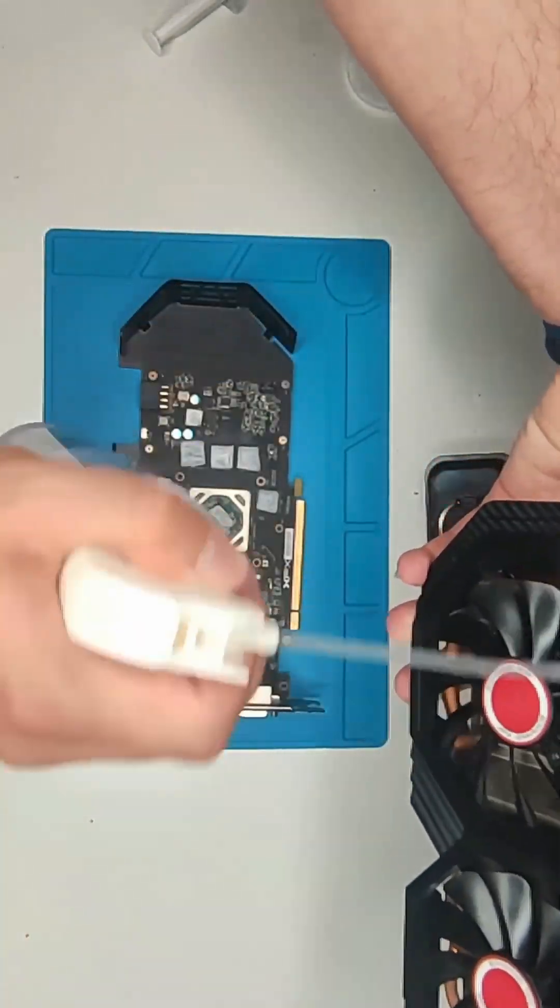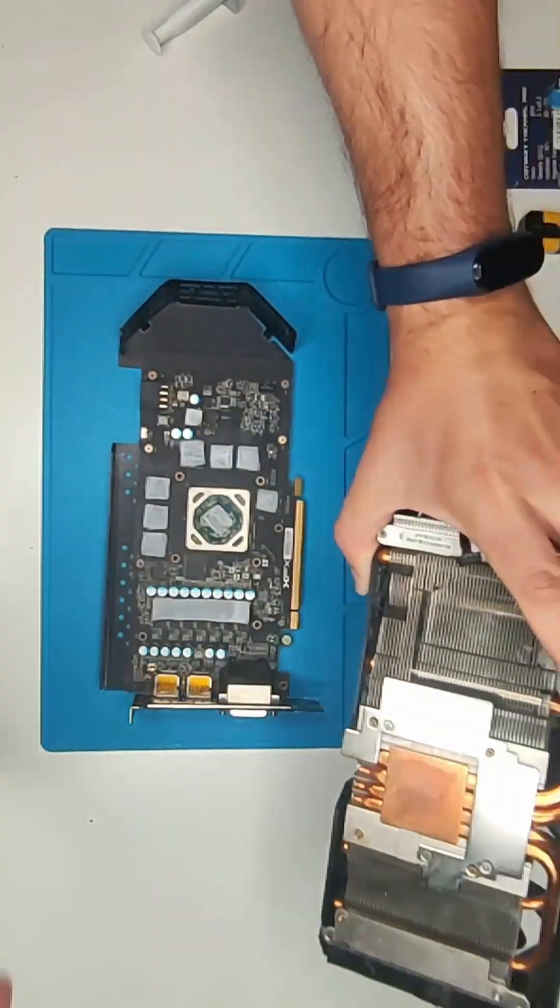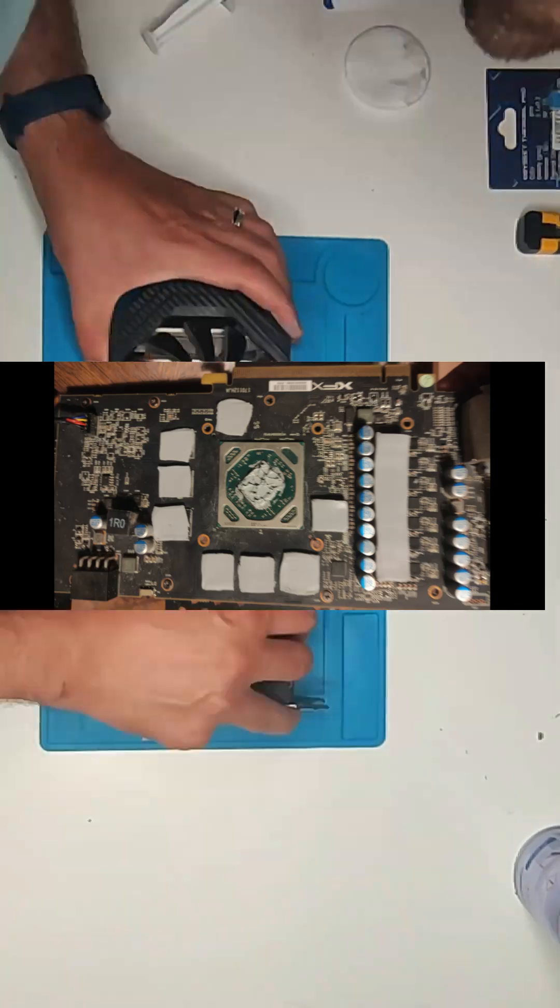Before reassembling the card, double check that you have placed all the pads. I recommend you to take a picture before starting so you can compare it.